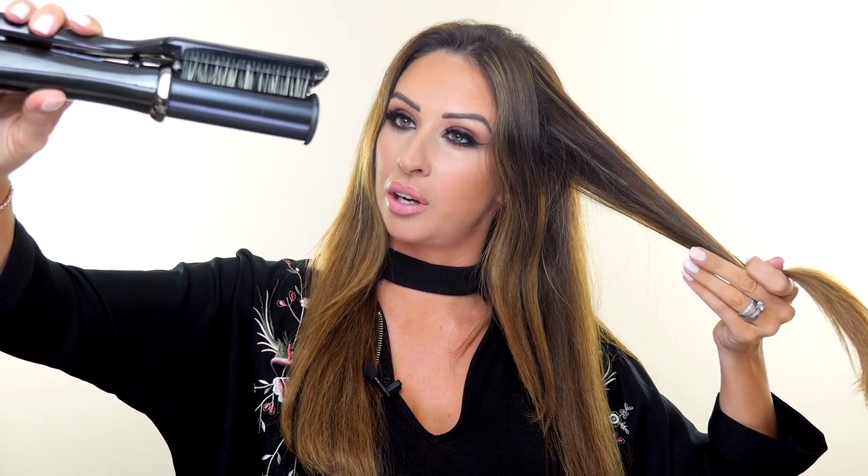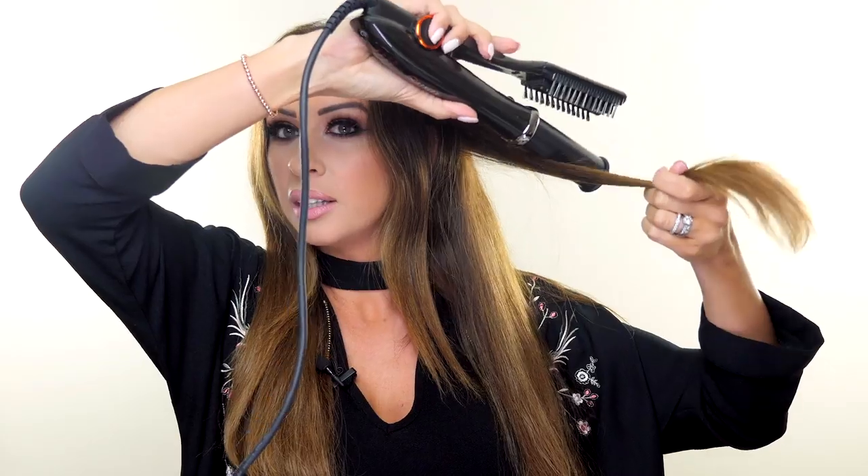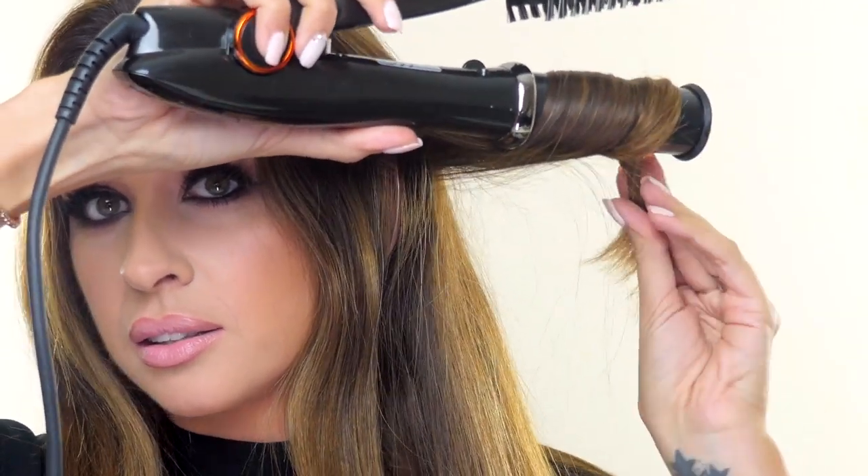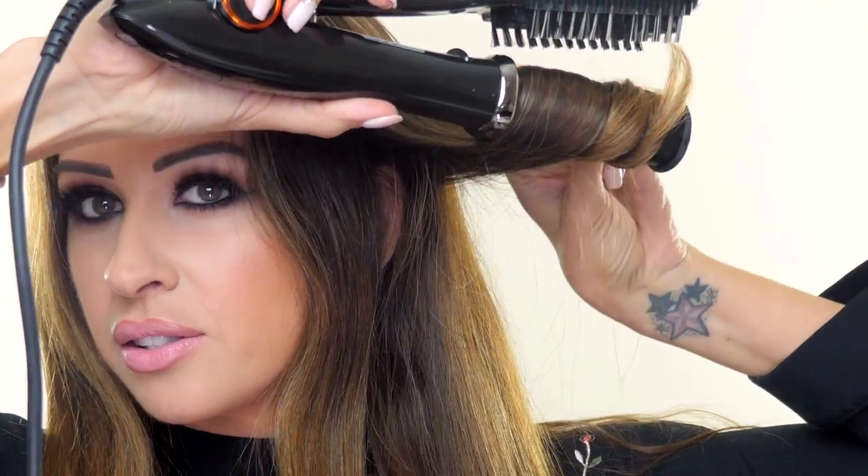So I'm going to start. I'm going to take a section — I'm going to leave my little thin sections at the front out of the way for a moment — and then take a thick section. Make sure my InStyler Max is going in the direction that I want it to go, which it is; it's going clockwise. And I am going to wind it around and clamp.